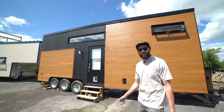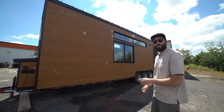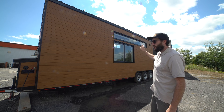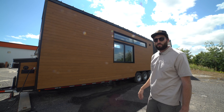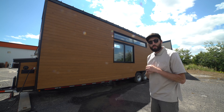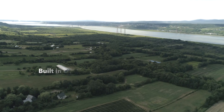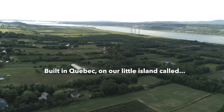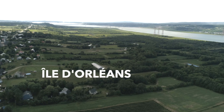Let's start with the exterior. This is white cedar — it's kind of an option we have, but every customer chooses this option. Now we're on the other side of the tiny house. I just wanted to show you guys those big windows we have. This design is still very different from any other tiny house we did, so we're very proud of how it came out. I love everything we do and I love to say it.